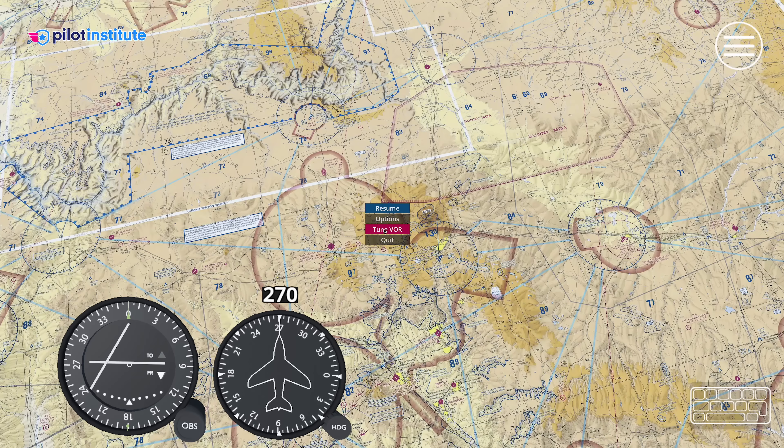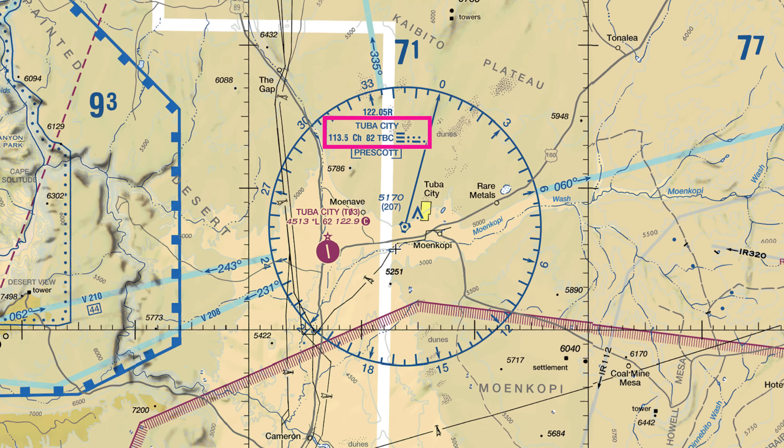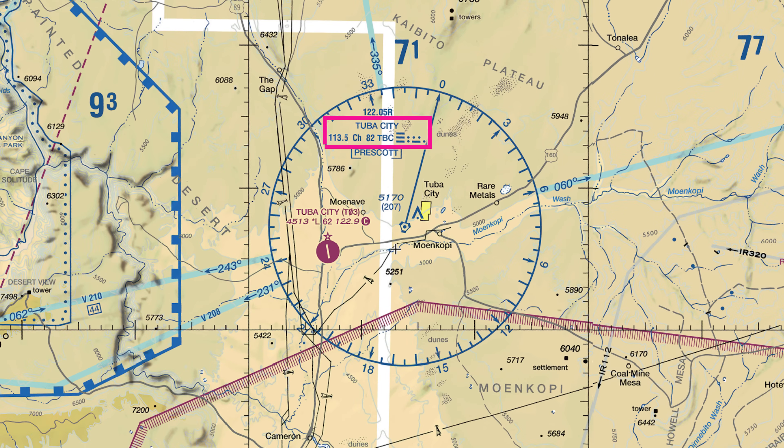First, tune into a nearby station. Tuba City looks pretty good — the frequency is right here on the chart: 113.5. But before we use it, we need to identify that it's working. Each VOR broadcasts a unique Morse code identifier every few seconds. Switch your radio panel to the nav radio and listen for the code, making sure it matches what's on the chart. No identifier? Do not use the station.